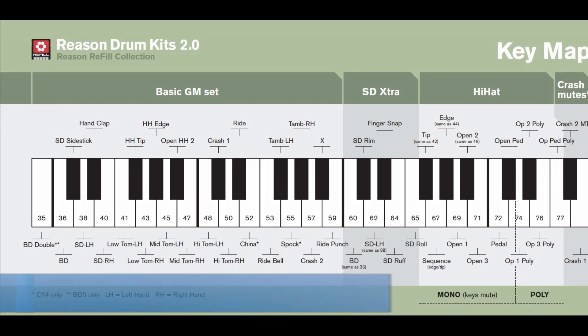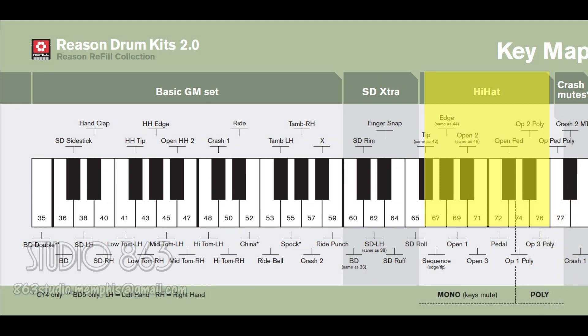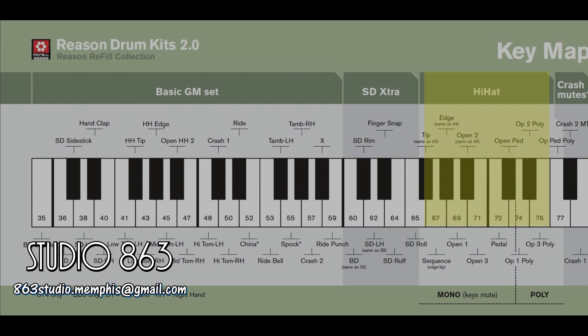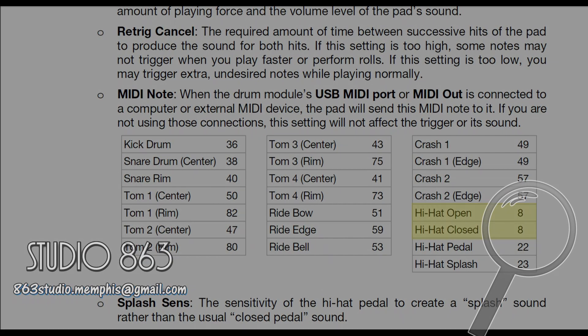Here's your Reason Drum Kits 2.0 map and as you'll see we have your hi-hats down here on the end. The issue is either the hi-hat will be always open or always closed, or the pedal doesn't work. If you look at the key map for the Alesis kit, you can see where our problem was — with the hi-hat open and closed.